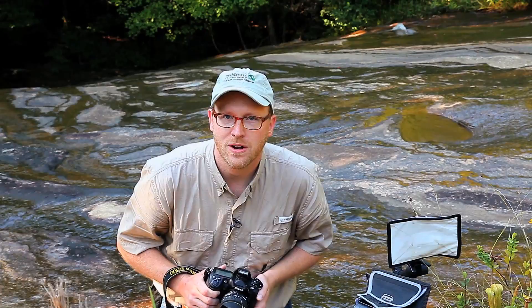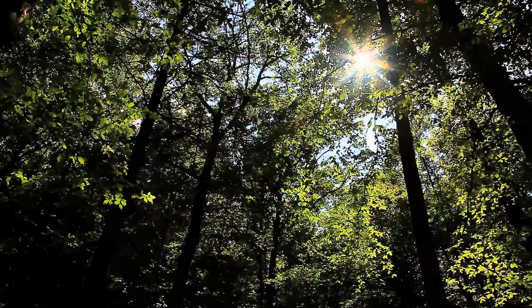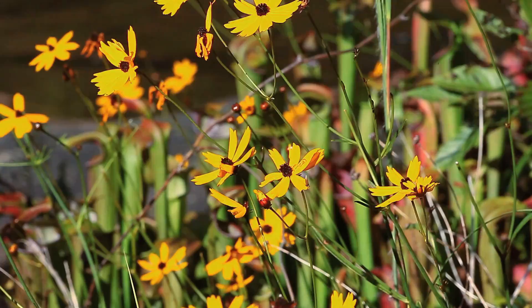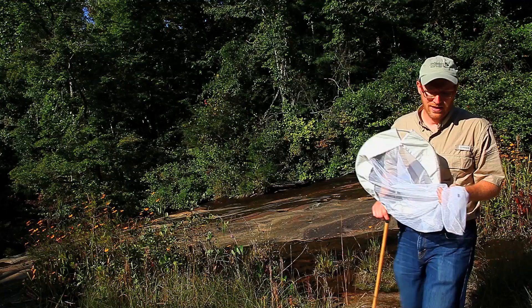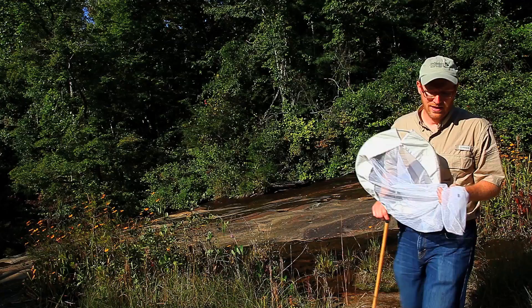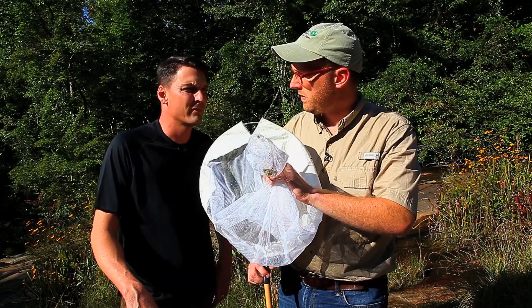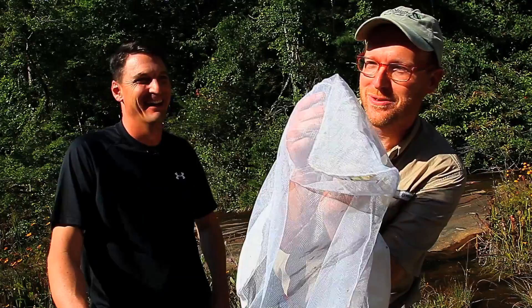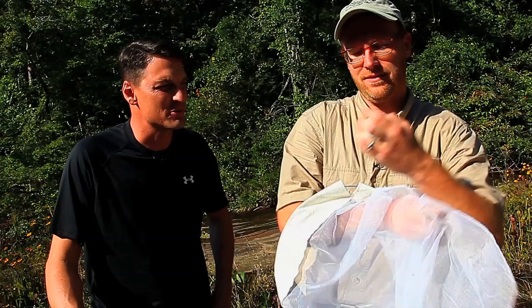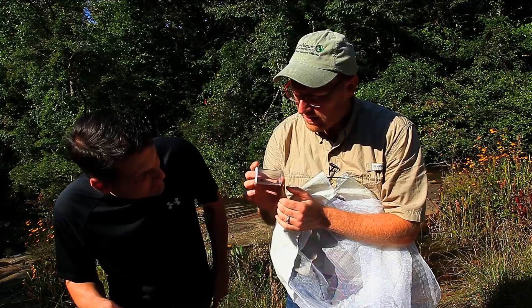I'll get over there in just a minute — I'm going to finish up this shoot. I caught something really great for our field studio technique that we're going to do later on. This is a really cool bee. I'm going to transfer it into a container so we can shoot it in a little bit. This is a leafcutter bee and really beautiful. We're going to really see the detail in this when we photograph it in a few minutes in the studio.